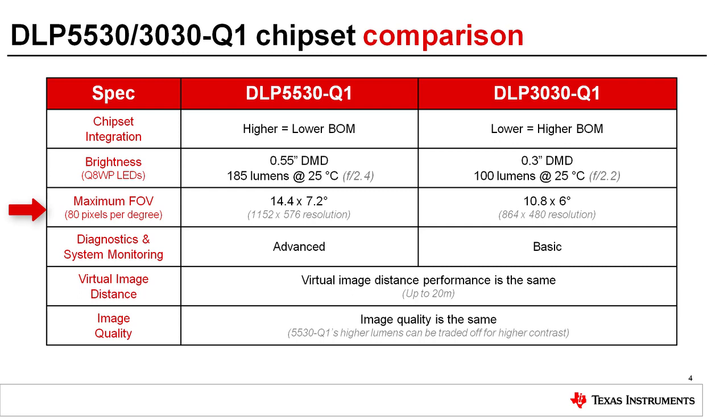The 5530 can support a field of view of 14.4 by 7.2 degrees at 80 pixels per degree today, and higher resolutions are planned for the future. The 5530 has advanced on-chip diagnostics and system monitoring including BIST, checksums, CRCs, and watchdog timers which can help customers meet their functional safety goals.